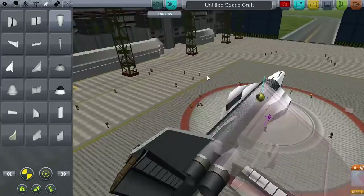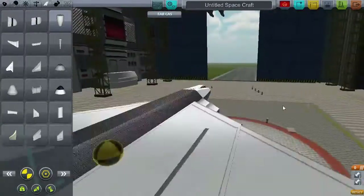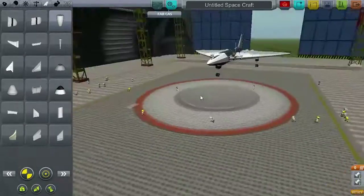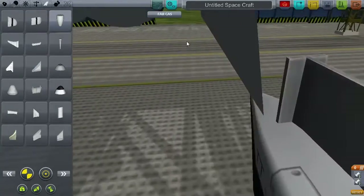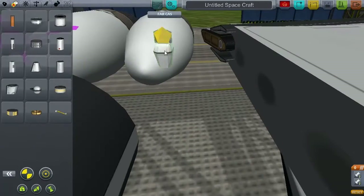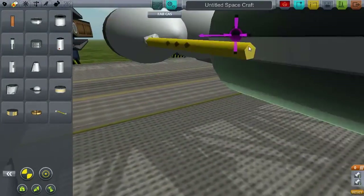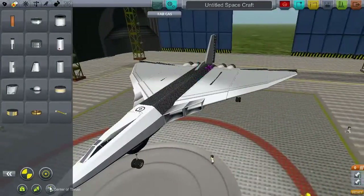Anyway, here I am attaching the fuel tanks, embedding them inside the wings using the clip-through-everything glitch, and attaching the fuel lines appropriately. And with that, the Vulcan is ready to fly.